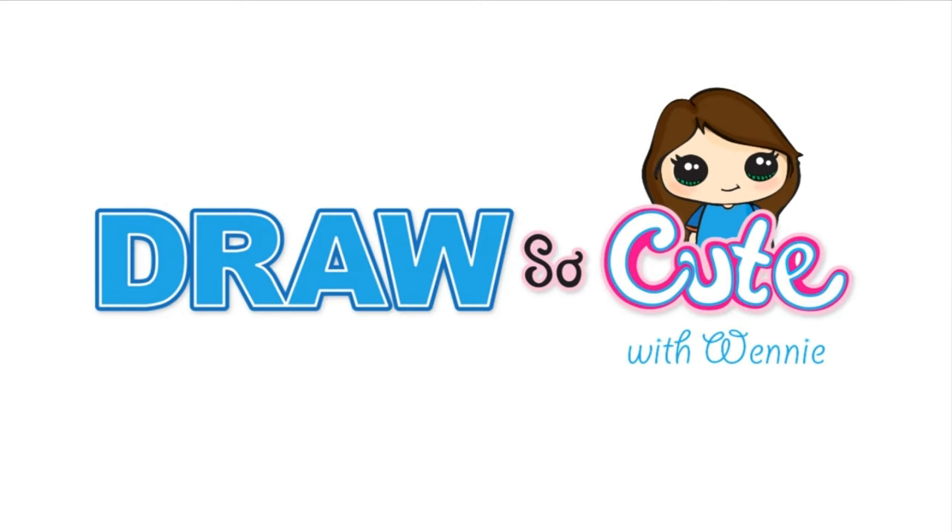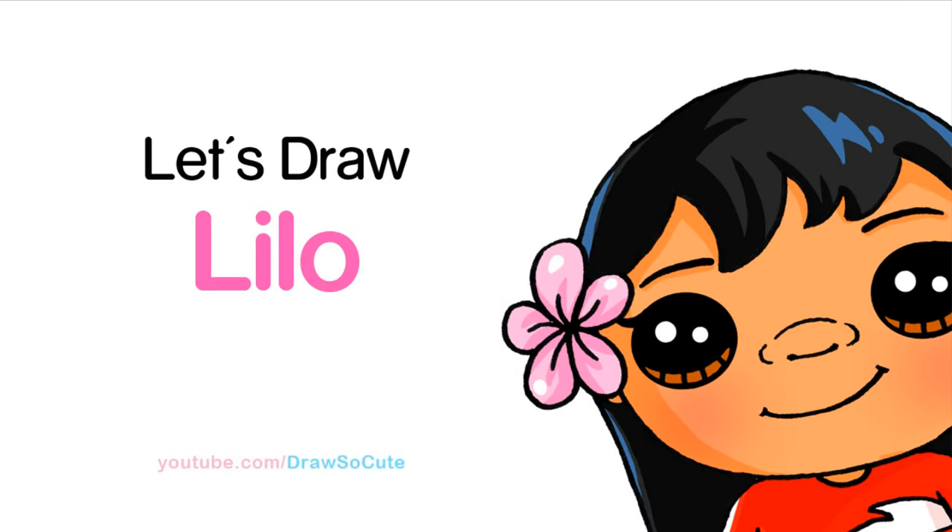Hi there, Wendy here from Draw So Cute. In this video we're going to draw Lilo from Disney's Lilo & Stitch. So let's get started.